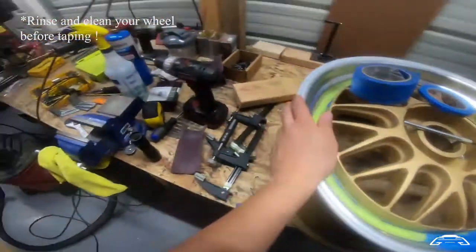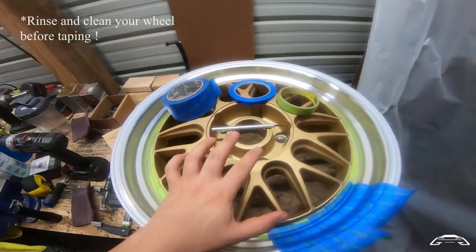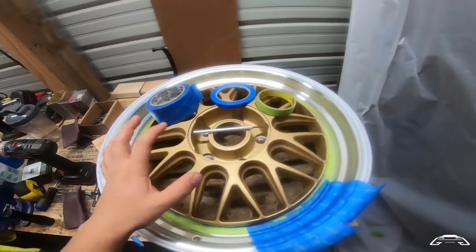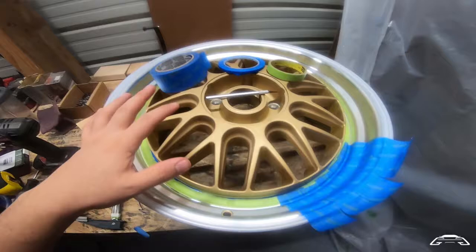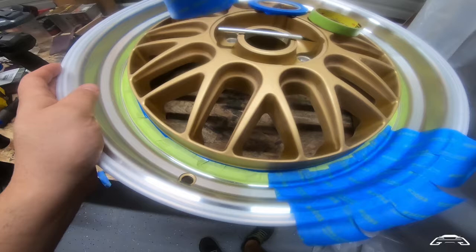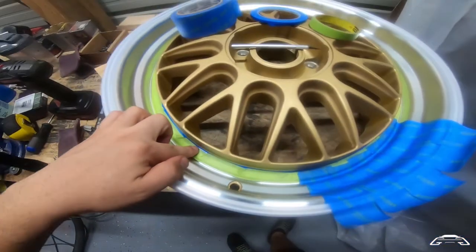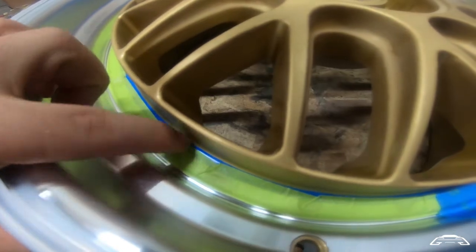Now that you've sanded your wheel with the Scotch-Brite pad and made sure you have no gloss — an adhesive surface for the paint — you go ahead and start masking. You can see I already did the initial masking. The most important part is holding that edge where the machine lip is and the painted surface.